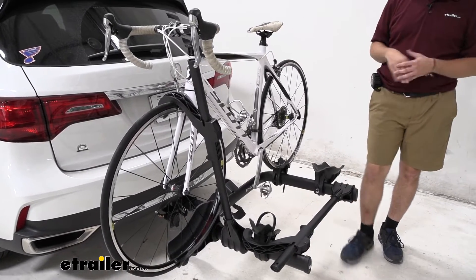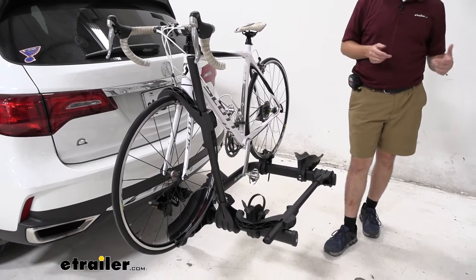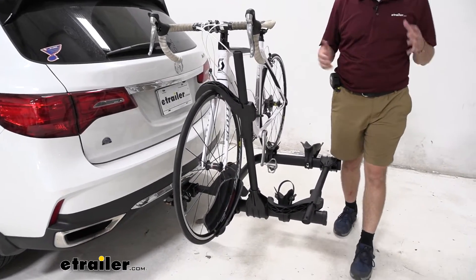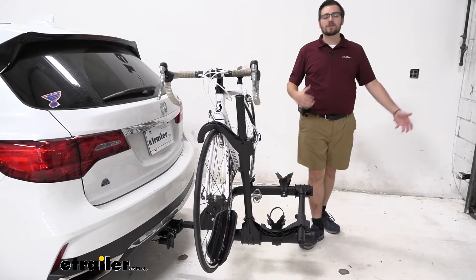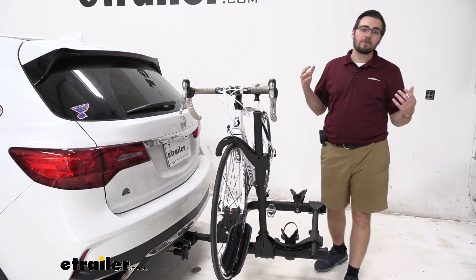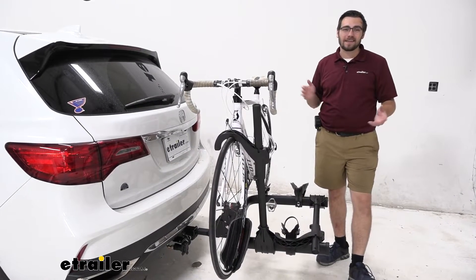If you want to carry those 60-pound bikes and take full use of the system, I highly recommend going ahead and grabbing that two-inch shank version. That's going to bring you up to a 60-pound capacity per bike, which is excellent — letting you carry almost any bike out there. In my opinion, if you have the two-inch hitch, just go ahead and do yourself a favor and grab that one. The inch-and-a-quarter is nice if you have a smaller vehicle in the family, but the two-inch version gives you more bang for your buck.